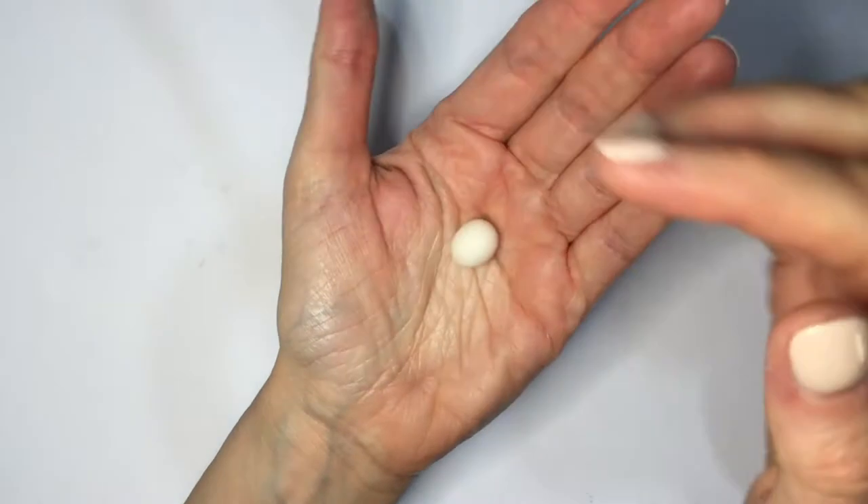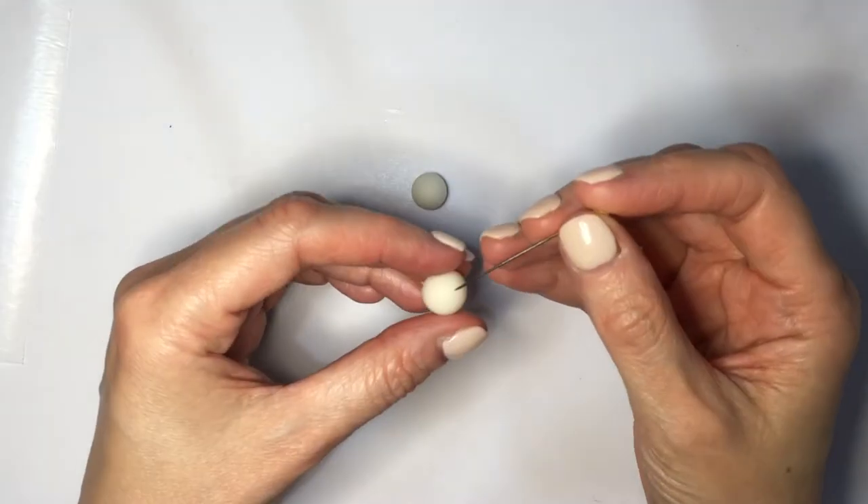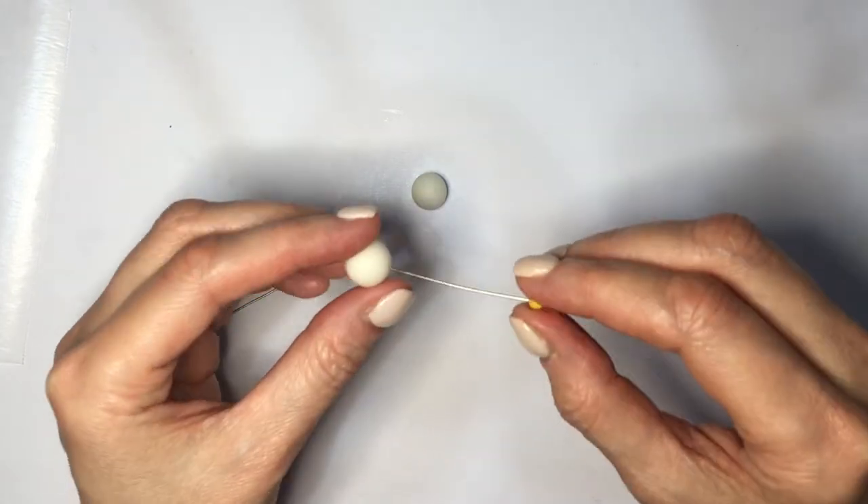I'll turn the circles into the beads themselves by rolling them in between my hands. This clay hardens with air, so I'm just going to let it dry, but before it's completely dry I'm going to be placing two pins on them. I let them dry overnight.